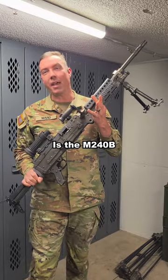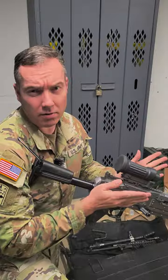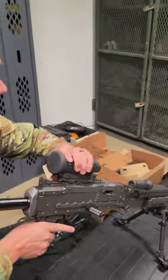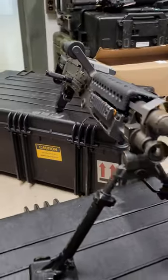It clacks. This is the M240 Bravo, a general purpose machine gun. Let's go over a few of the features here: 4x magnification scope, open bolt, belt fed design, 762 by 51.